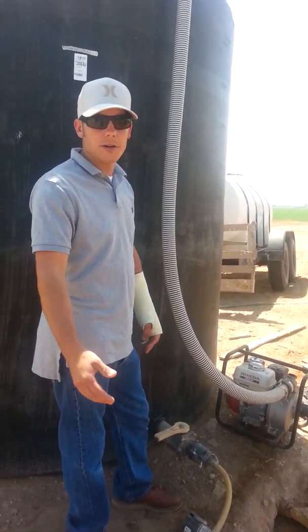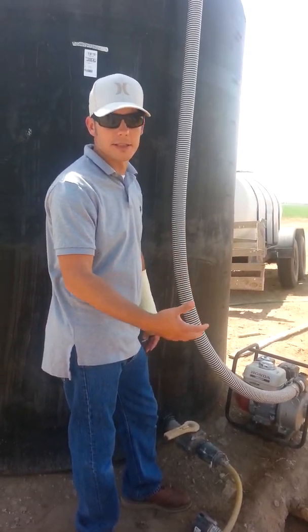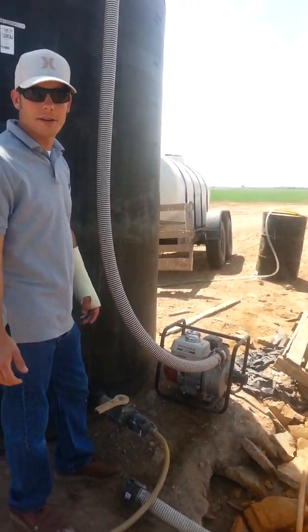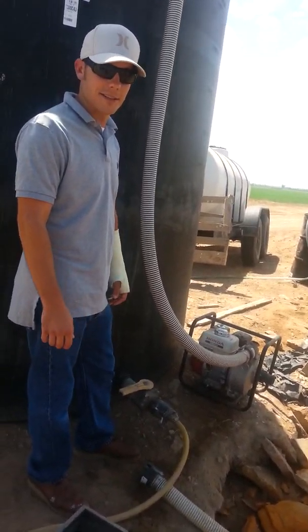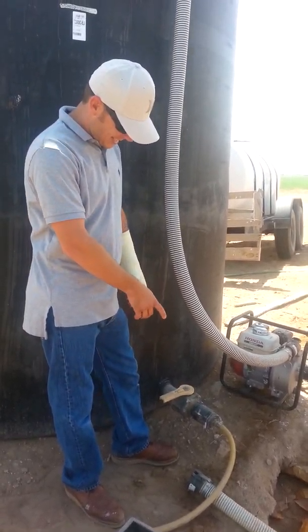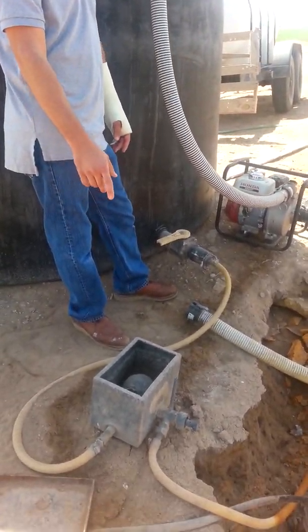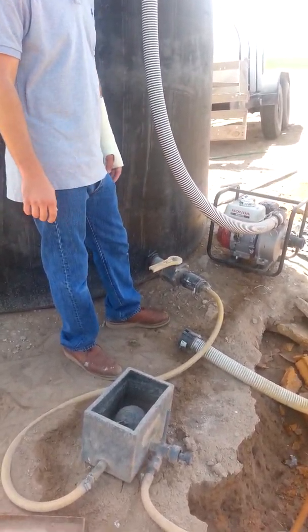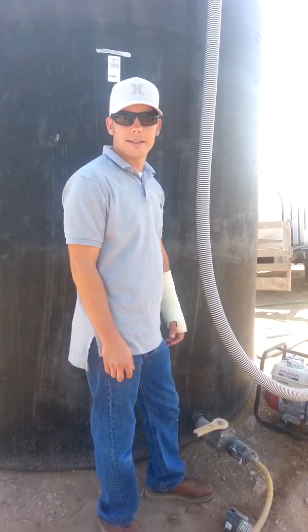Once you get it mixed for about four or five days, mix it about an hour or two every day. The best thing is just fill your pump up with gas, start it, and let it run out of gas until you're done — that keeps you from having to spend all your time here. Then get a burbler that you can set your flow to the amount of gallons per acre you want to put out.